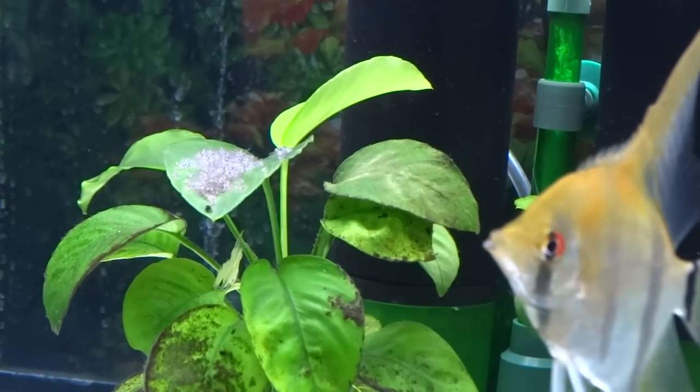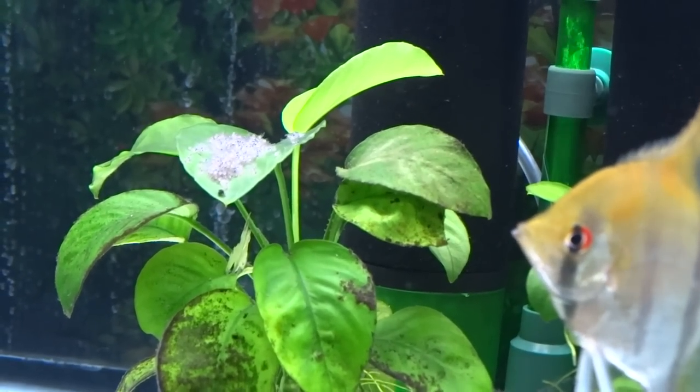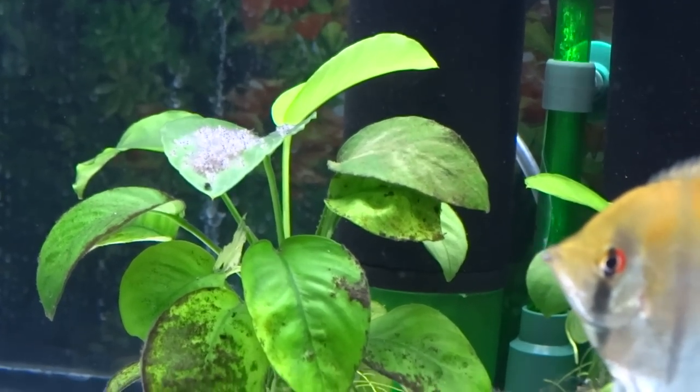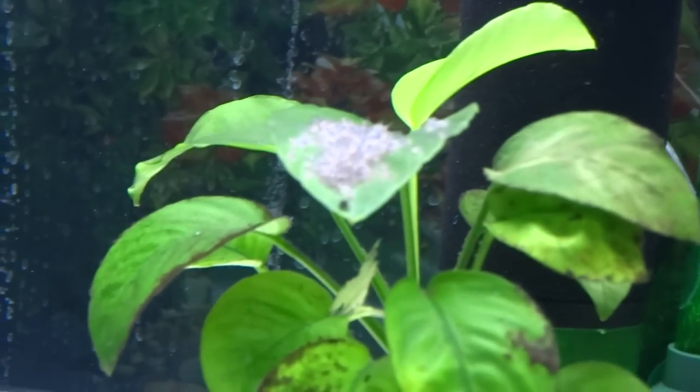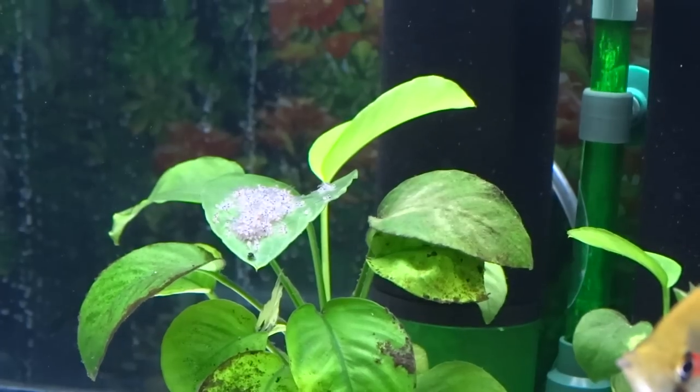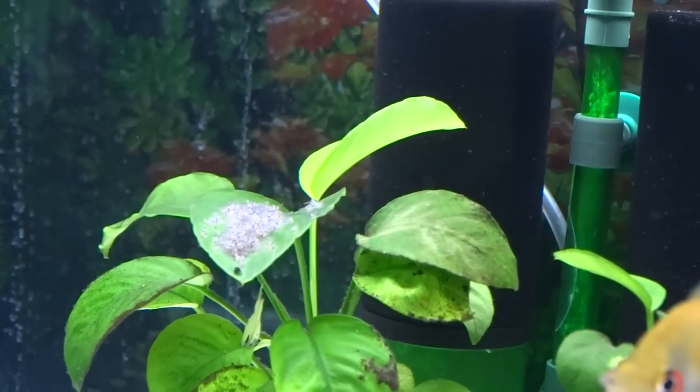I know with guppies and other fish you can tell which one's the male and which one's the female. With angelfish, you just have to wait till they grow up and they start laying eggs with each other and pairing off. That's the only way — there's no other for-sure way to sex them.